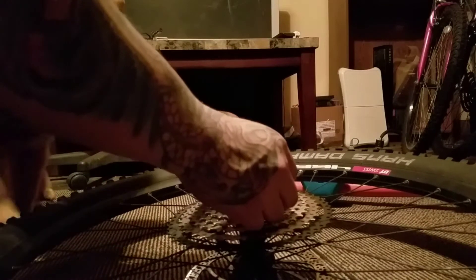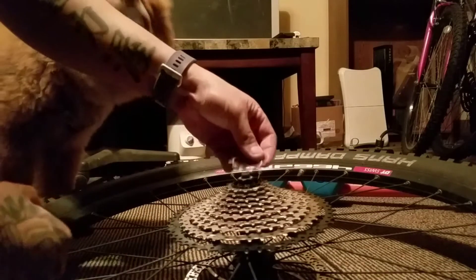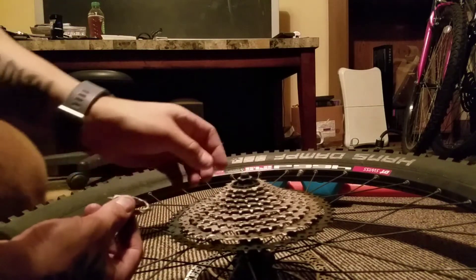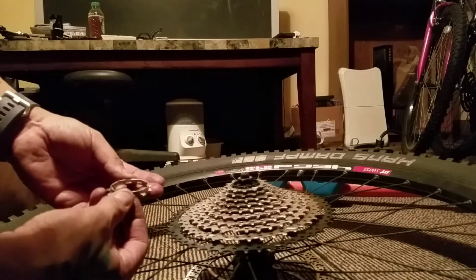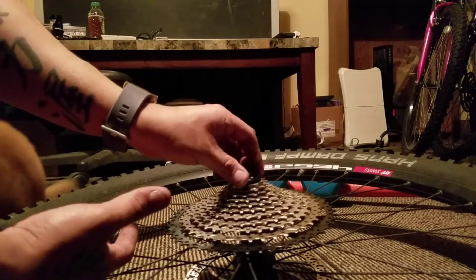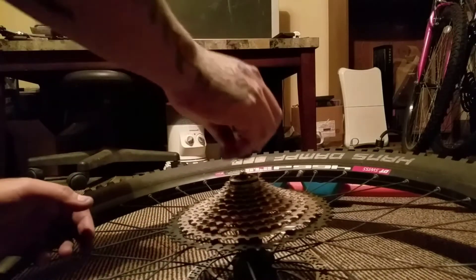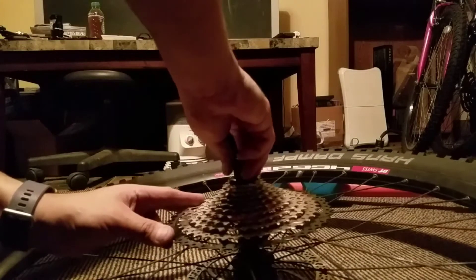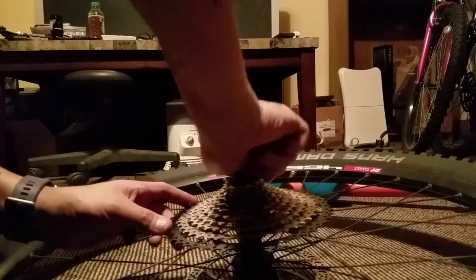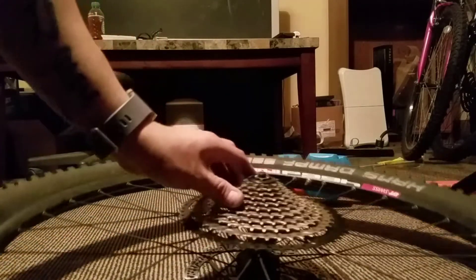Actually put it upside down — and a chalupa will just leave me alone. There we go. Now I'm going to tighten it down, but that's a test fit.